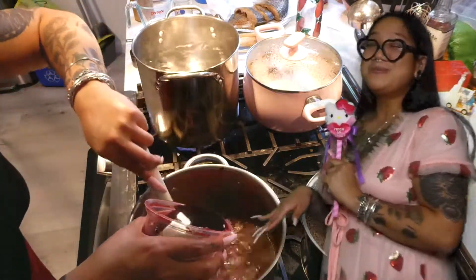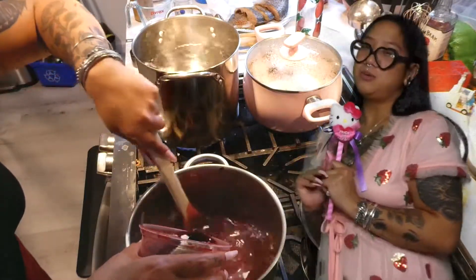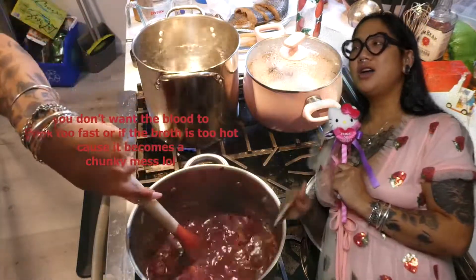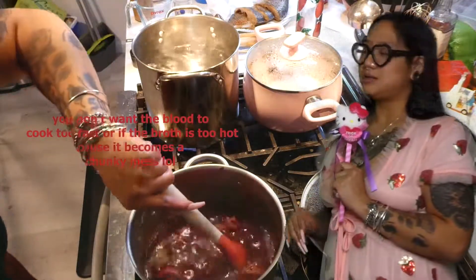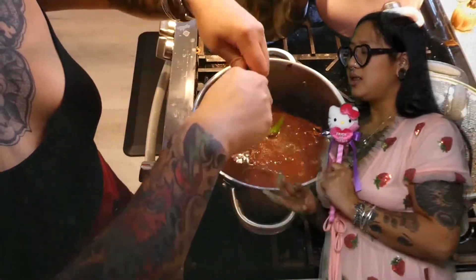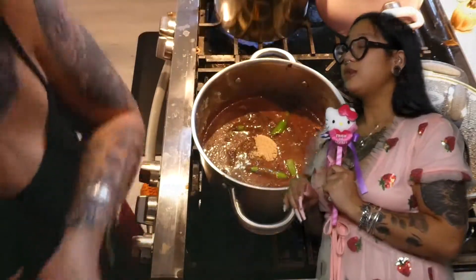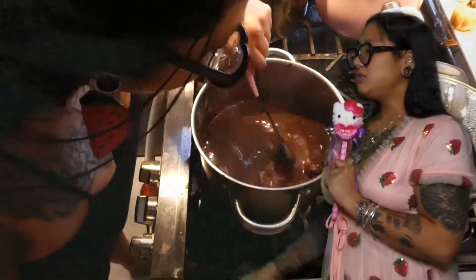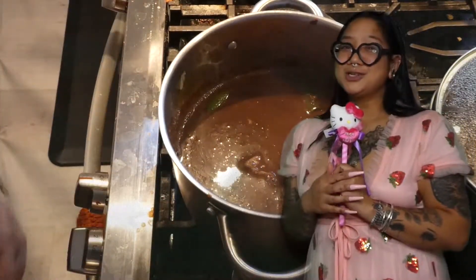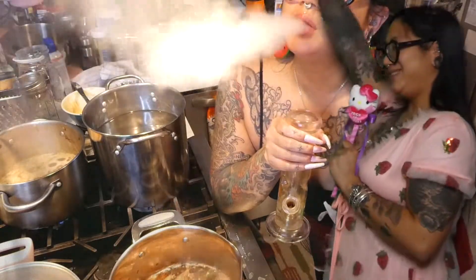Once the pork butt is nice and cooked for the dinaguan, you're going to start with caramelized onions, add the pork butt and some water, bring that to a boil, and let it simmer. Add a couple of pork cubes. Then slowly add the pork blood — make sure it's not too hot because you don't want the blood to cook too fast. Add some peppers, some vinegar, and brown sugar once it's done. Give it a stir, give it a taste, and if it tastes good to you, it's perfect. Dinaguan!